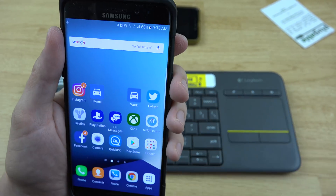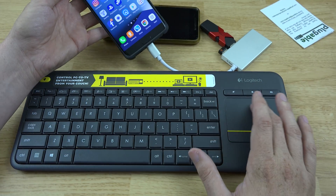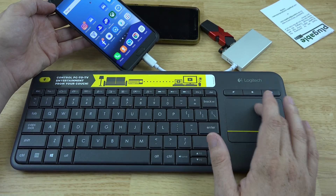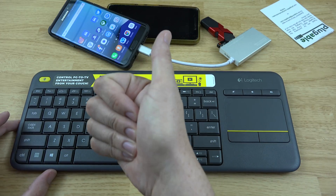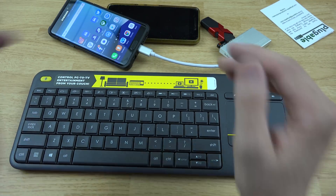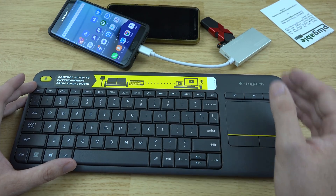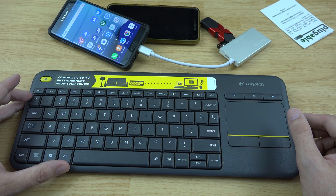We've got a mouse, a keyboard, and a flash drive, and we can hook something else up to it as well. If you enjoyed the video, please give it a thumbs up — I'd greatly appreciate it. I'll have a link to this in the description below. Please follow me on Twitter and Instagram, and subscribe to my YouTube channel if you haven't done so already. This is What Would Josh Do, and I'm out.